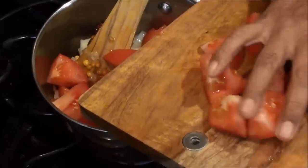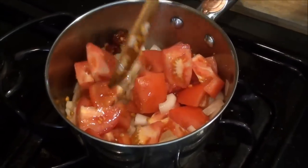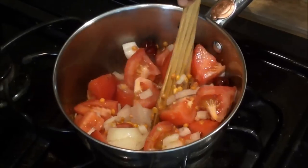Let's put it in the water. We put it in the water. And let's put it in the water. It's a little too hot.